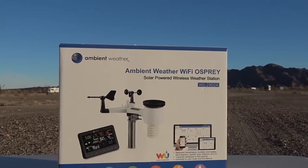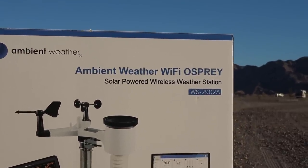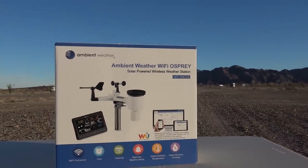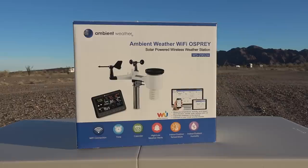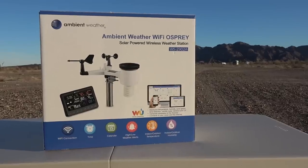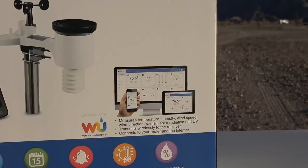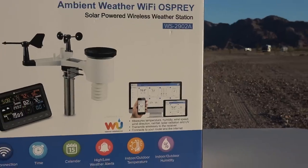The one she got came highly recommended through different reviews: it's the Ambient Weather Wi-Fi Osprey solar-powered wireless weather station, model WS2902A. It's a lot more advanced than my older LaCrosse. It's not super high-end — kind of mid-range, around $150 or so. A really interesting thing it has is it can upload data to the cloud through Wi-Fi, uploading to Weather Underground or Ambient Weather's own platform. You can access it through an app. Pretty cool.